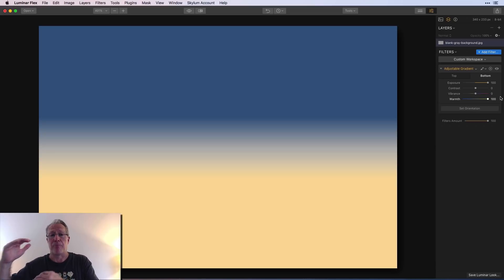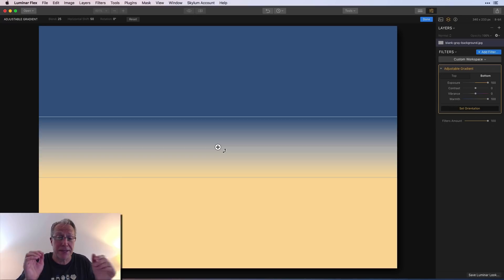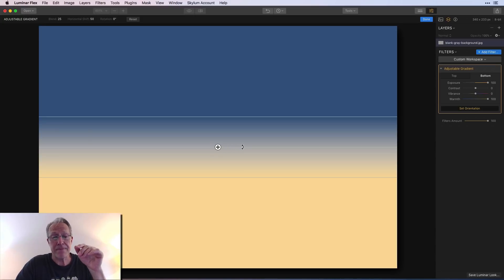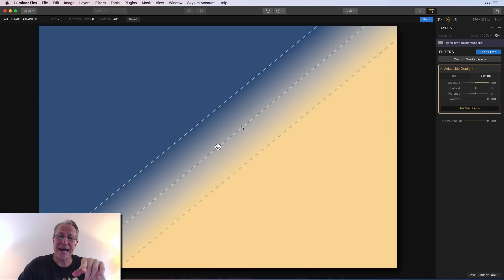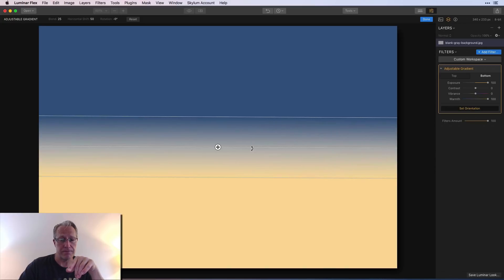So I've basically made the top darker and cooler, and the bottom brighter and warmer — simply to illustrate how the filter works. Here's the best part of the filter: you have this thing called Set Orientation. You just grab that, and as soon as you mouse over the screen you'll see the gradient adjustment tool appear on the photo. You can take it and tilt it, and you can see how the light adjustments are changing as you tilt it.